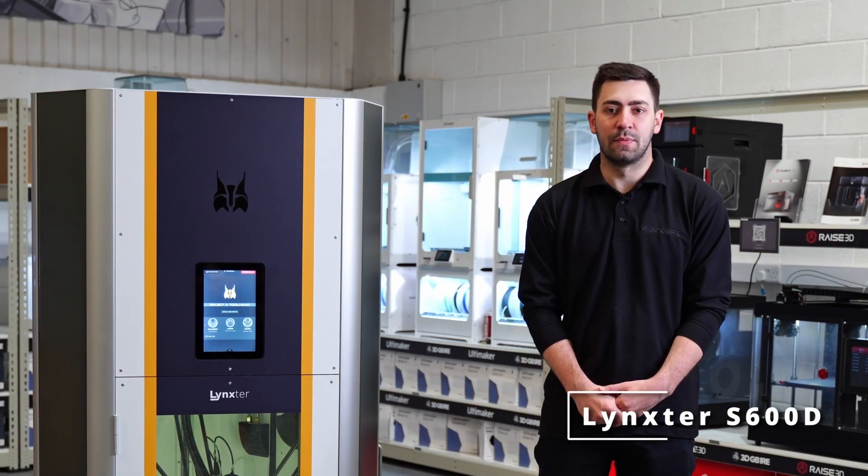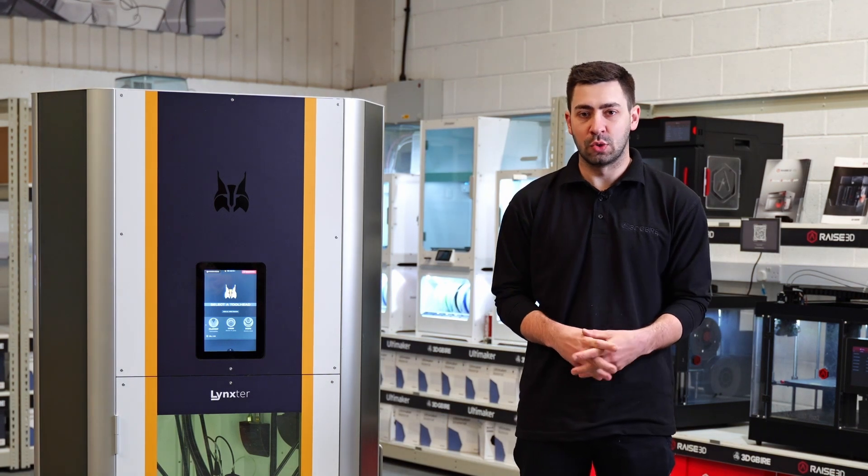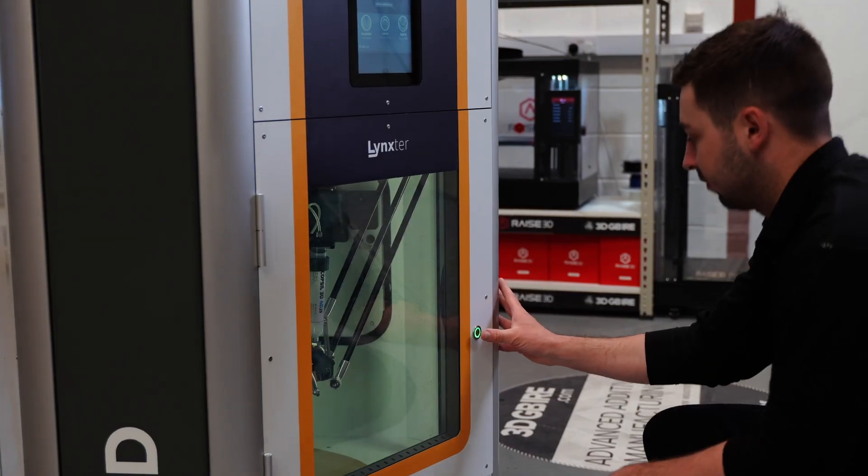This here is the Linkster S600D. This is one of the latest machines that we brought into the portfolio here at 3DGBRI, so we're going to go through some of the features of this machine and where you can use it within your business.